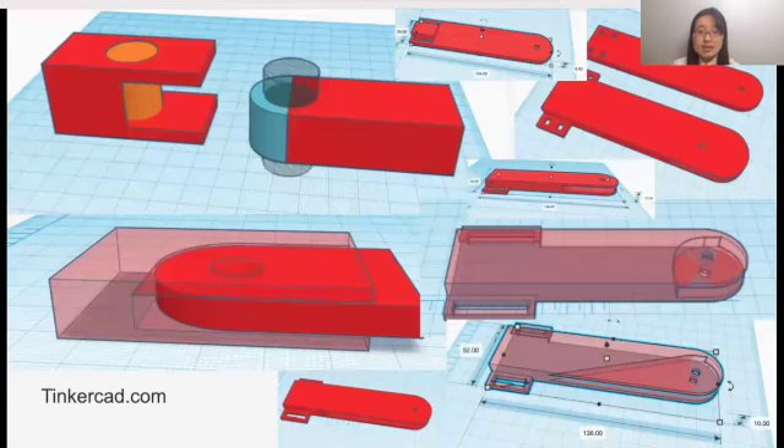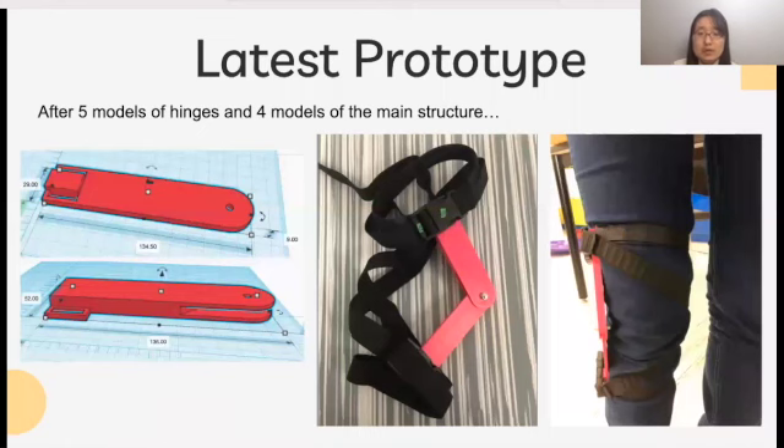For designing, I use Tinkercad to add and subtract provided shapes and create parts of the main structure of my device. After many trials and errors and modifications, this is my latest prototype. Starting with the hinge, my design now uses a metal screw. I began with designing a hinge that is completely made of 3D printing filament. However, after testing, I figured that since a 3D-printed curved surface cannot be perfectly smooth, friction inside the hinge causes more force to be needed to generate the required torque. Thus, my device now uses a metal screw.